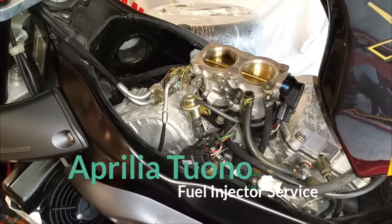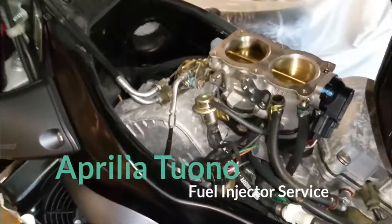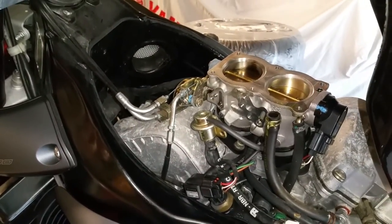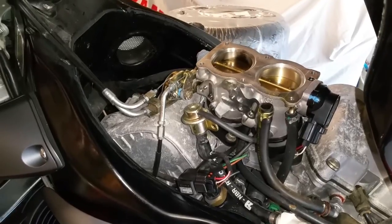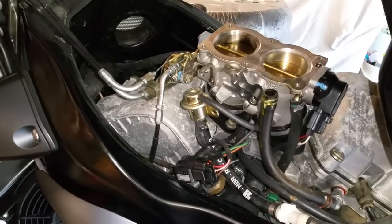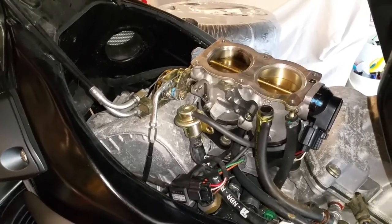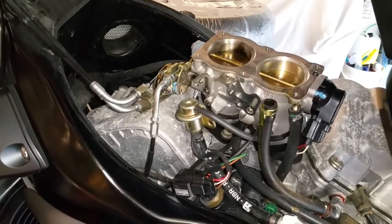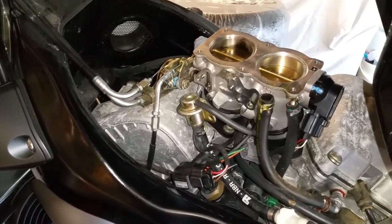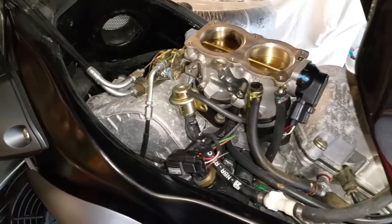We've got this 2004 Aprilia 50 - a customer rang me, it's stood for years and years for various reasons and hasn't run at all. Came to get it going, put some jump leads on, it spins over, fuel pump's running, no sign of it wanting to fire at all. Long story short, the injectors are both stuck completely shut. I checked for spark first - there was spark - and I could hear the fuel pump running, so I assumed I had fuel pressure. I tested it and had 40 psi.